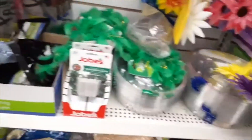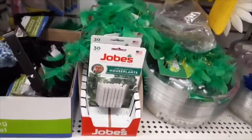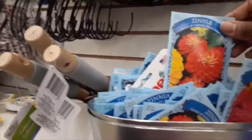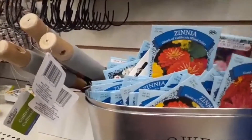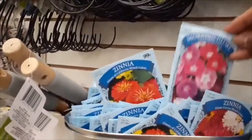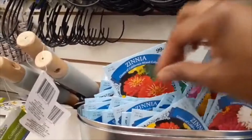I wanted to come over to this area — this is still the gardening section. The Job's Plant Food Spikes: I've used those in the past for my indoor plants and they're excellent. But I really got excited when I saw these seeds. I'm always looking for seeds. My problem is I have too many seeds and not enough places to put them.